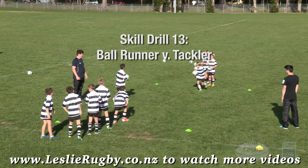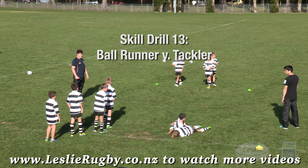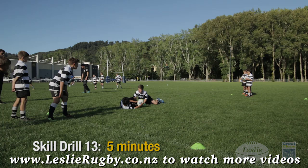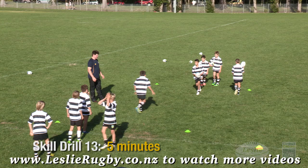Ball runner versus tackler — one on one: the ball runner should practice evasive running skills, and the defender should practice safe strong tackle technique. And just like all these drills — safety first, and mouth guards in.